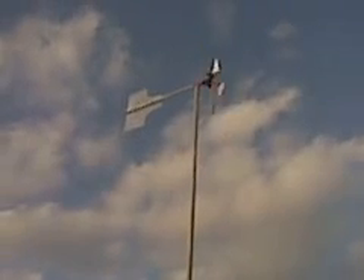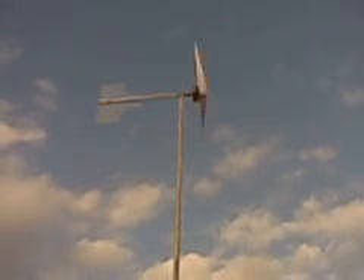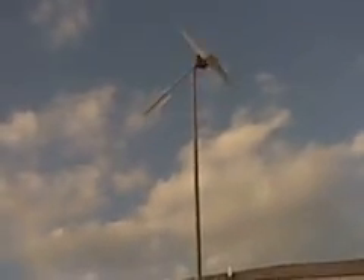Once it gets going it starts whipping. The blade is a little bit unbalanced — it's stopping now — but it's not too bad. I'm going to see how this works out, at least temporarily, until I can get some decent blades. I don't know if I want to trust the PVC anyway. The other one broke, and I made these, so maybe these will break too. But for now it's going.